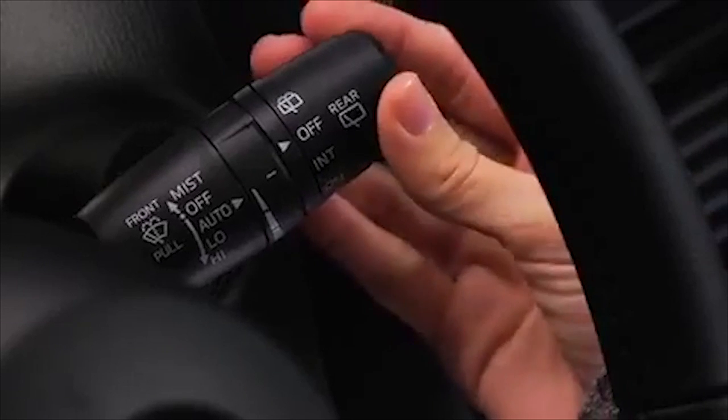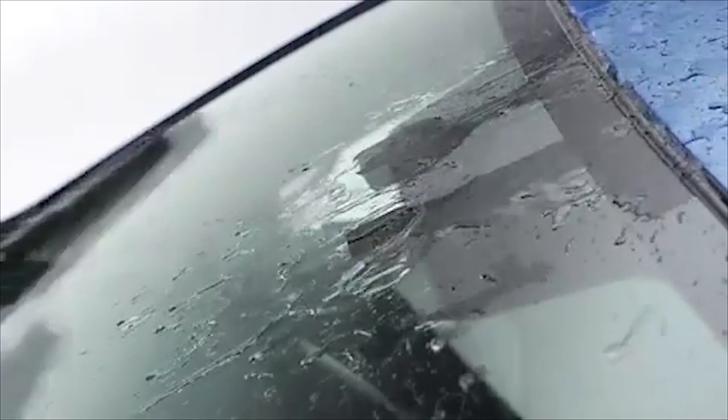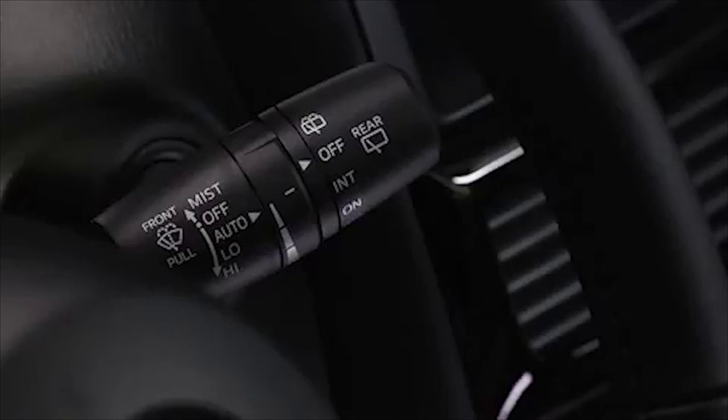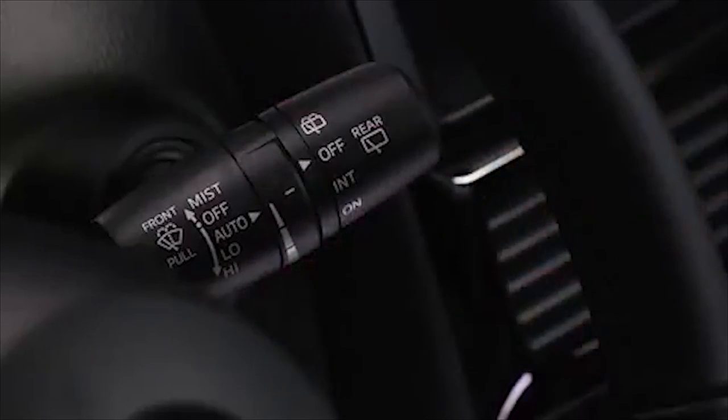For automatic wiping, pull the lever down to auto. When the wiper lever is in the auto position, the rain sensor detects the amount of rainfall on the windshield and turns the wipers on or off automatically. The sensitivity of the rain sensor can be adjusted by turning the inner ring on the wiper lever. Rotate the ring upward for a faster response or rotate it downward for a slower response.